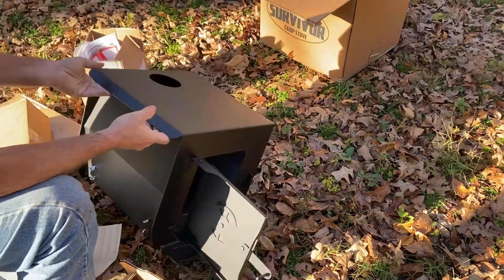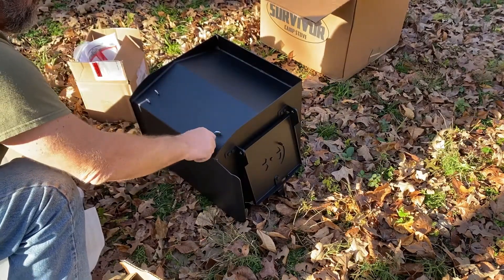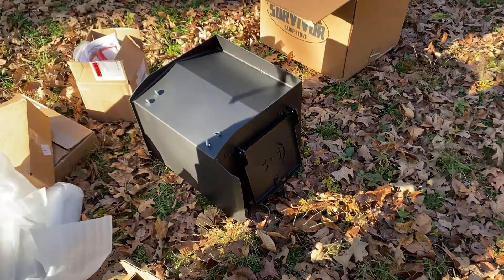The legs are attached with these thumb screws. I'm just going to go ahead and put them on - you can watch me put them on. Let me check the camera and make sure you're getting everything.